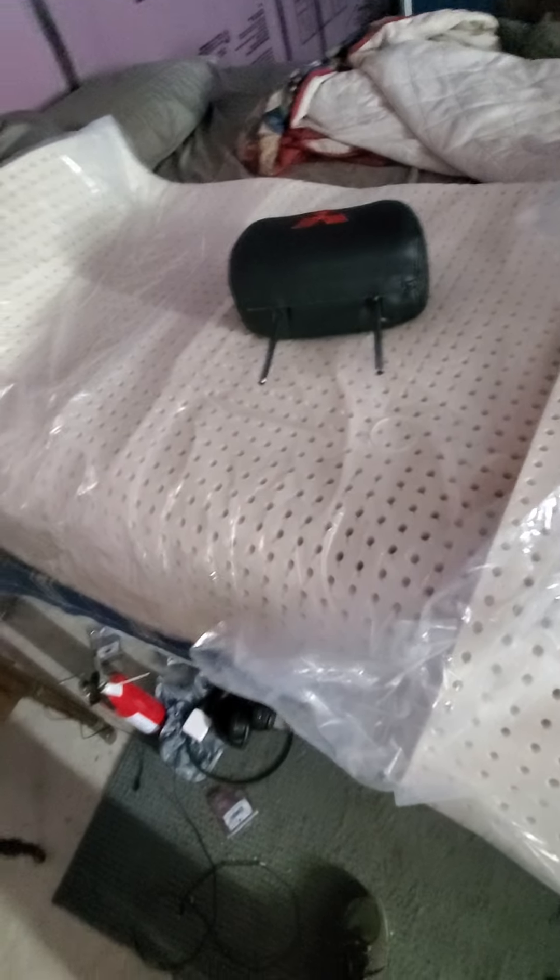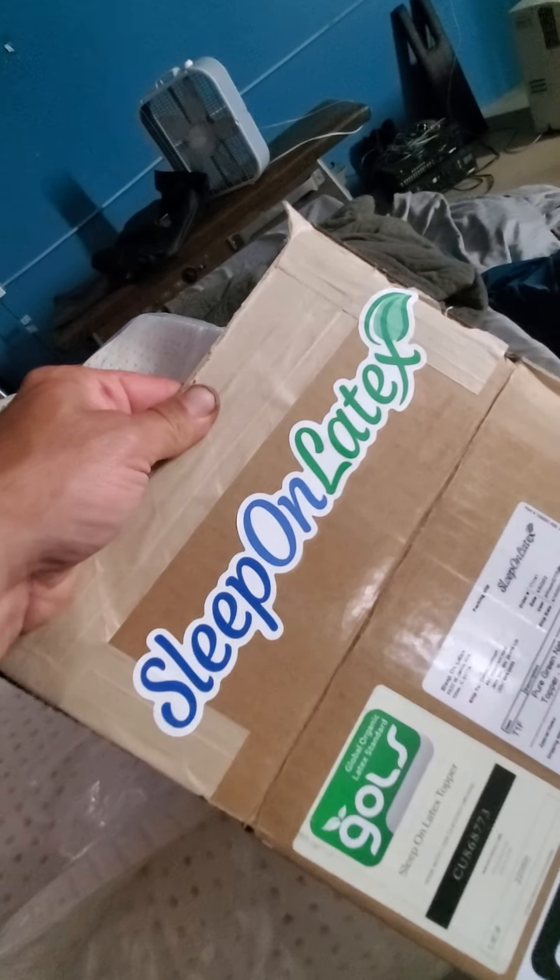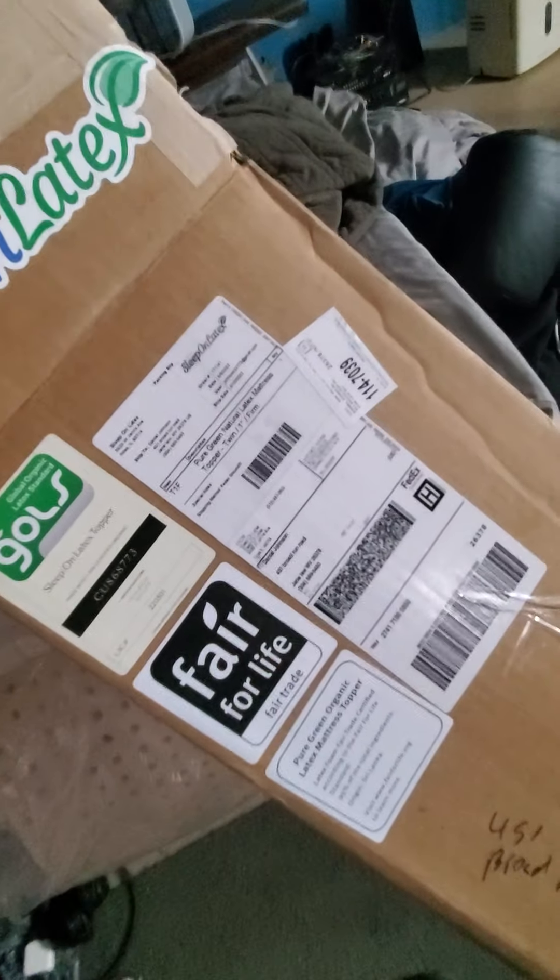I got an inch. This is a twin size piece of foam that I bought from sleeponlatex.com. Right here — this is where I got it from. It's 100% — there is no artificial, no nothing, no chemicals. This is 100% latex. If you're allergic to latex, don't worry, because you're not going to be rubbing all over it — it's going to be in your leather seat or whatever.